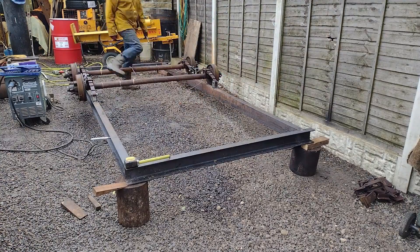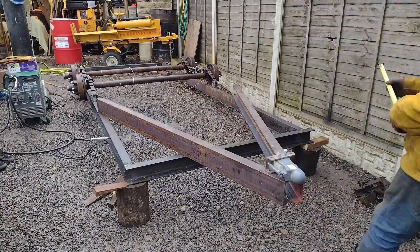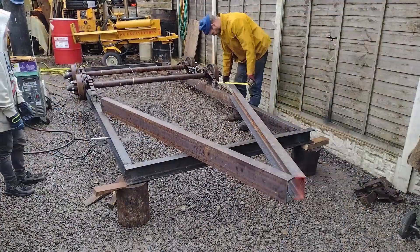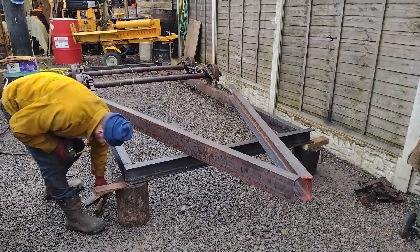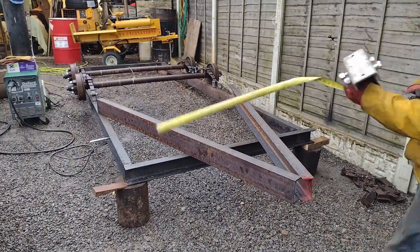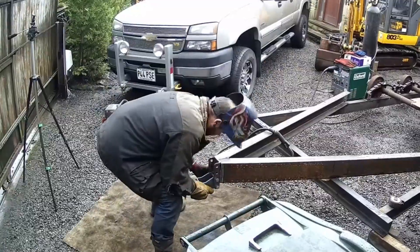The channel beams that make up the tongue are carried out by Paul and his junior assistant. This is welded in place after being measured. Next is the adjustable coupler.